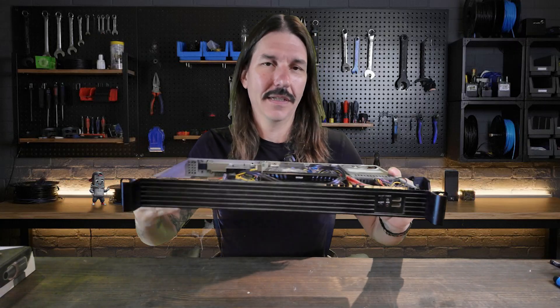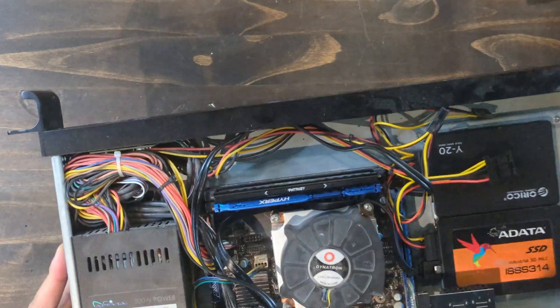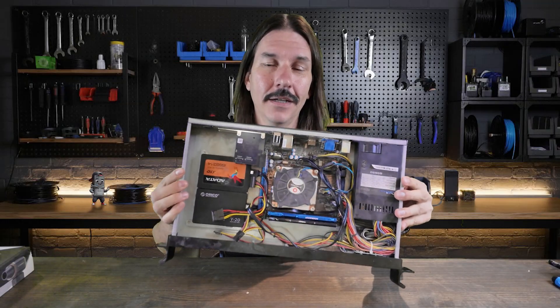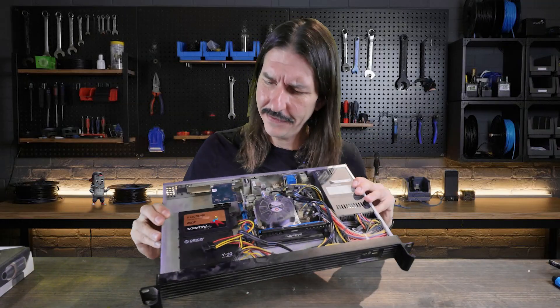As you can see, this is a 1U, really tiny case — great for a place like the garage where I just keep it out of the way. However, there's not really a whole lot of room for activities in here.